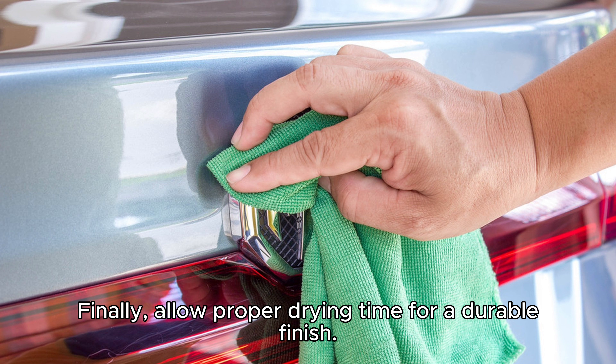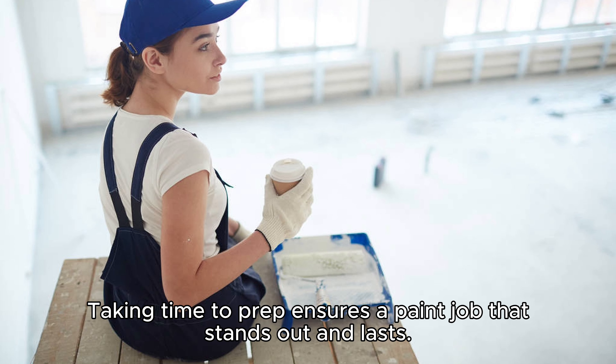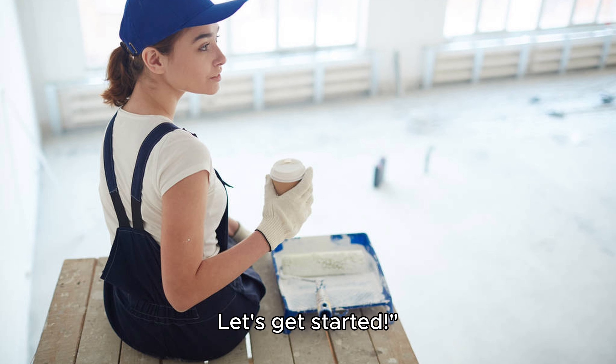Finally, allow proper drying time for a durable finish. Taking time to prep ensures a paint job that stands out and lasts. Let's get started.